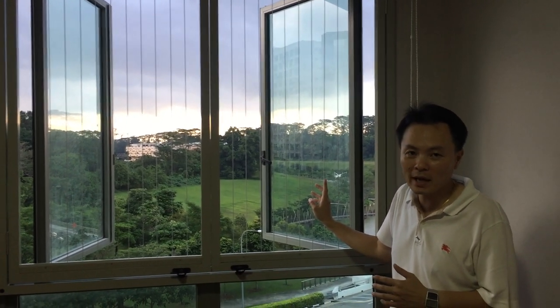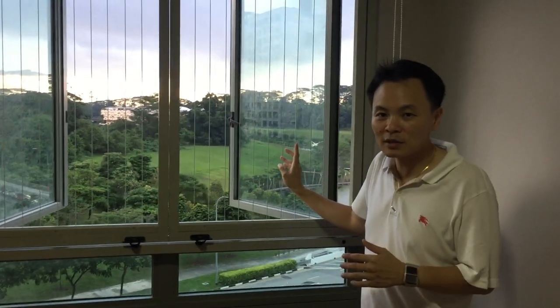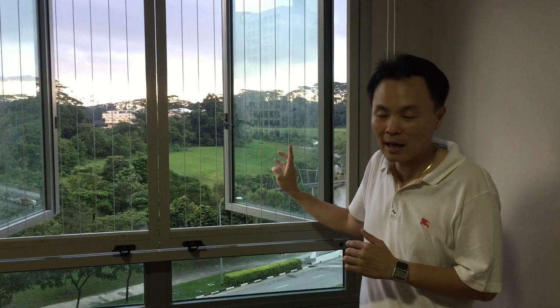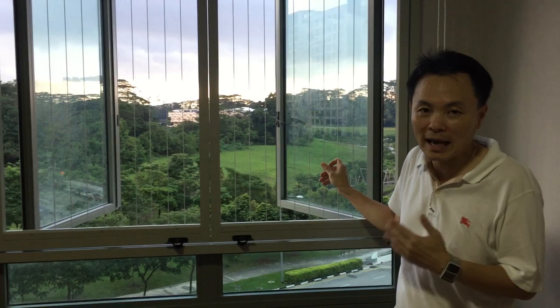The owner has two beautiful cats and of course they want to do an invisible grille booth to just protect the cats. So the SPCA booth is that if you have cats, for cats.